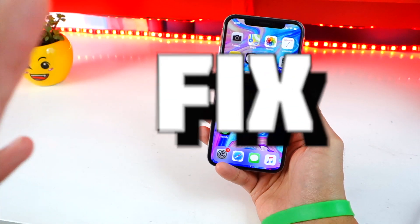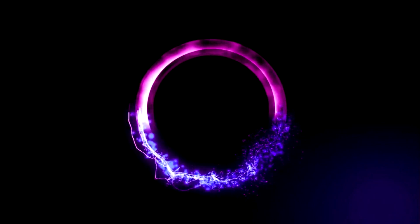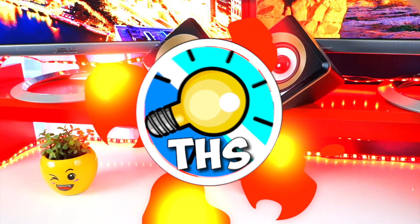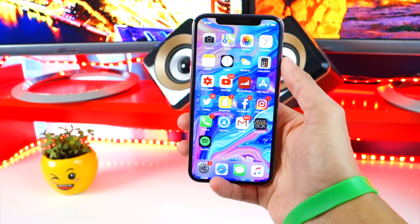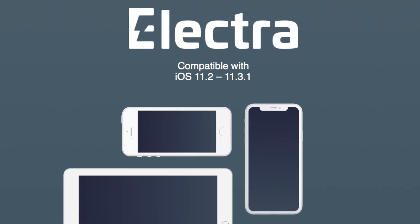What's up, guys? The Hackspot here. And today I am super excited because the iOS 11.3.1 and below Electra Jailbreak has been released.